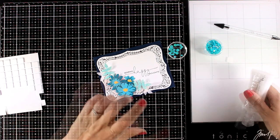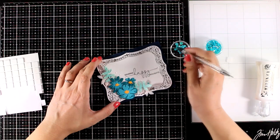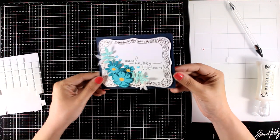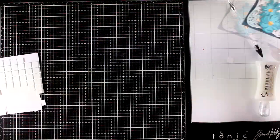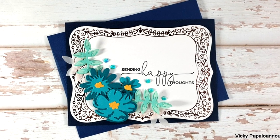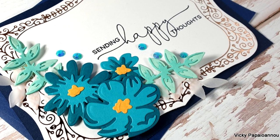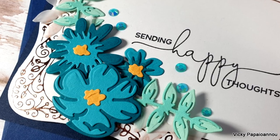To finish off my card I'm going to add a few gems and just because I have blue flowers I decided to go with blue gems as well. Now all I have to do is stick this panel on top of a pre-folded card that's four and a quarter by five and a half, and here are some close-up photos on the first card for today. These cards with foiling are always so pretty in real life but it's so difficult to catch the shine of the foil in the photos.